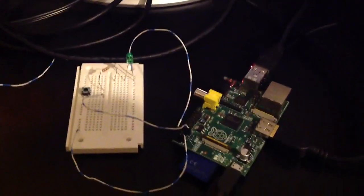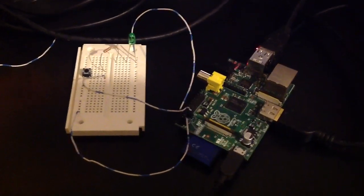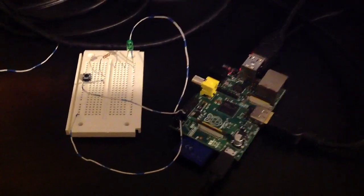It's also connected to GPIO4 on the device. Now let's use JavaScript to make the thing flash.